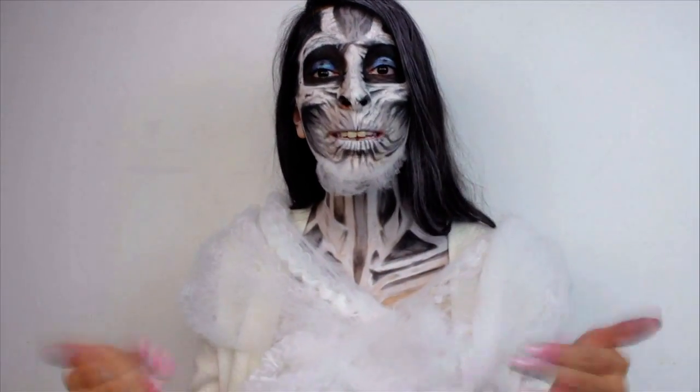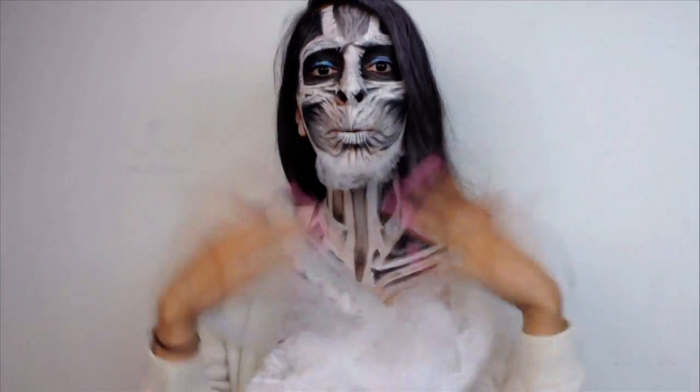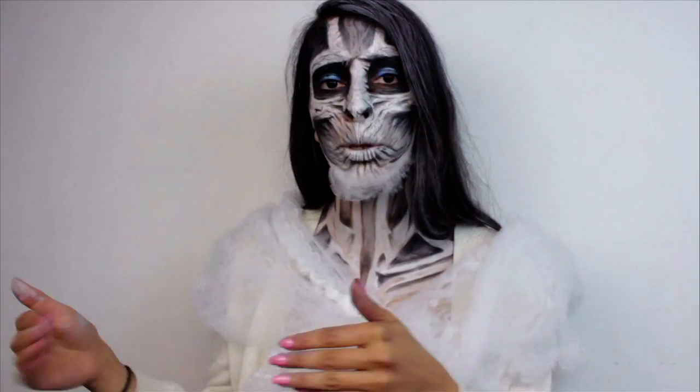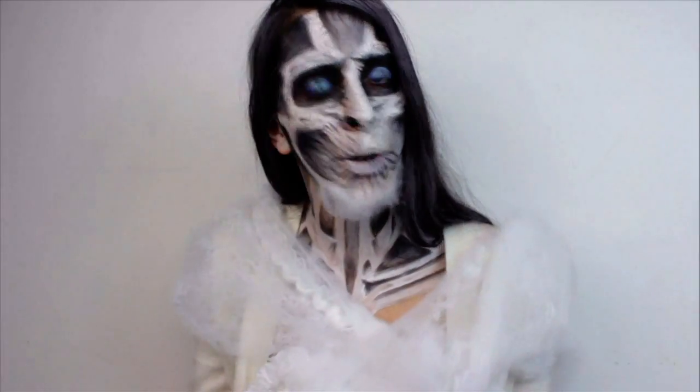I'm going to let this tutorial begin. Please give it a thumbs up if you like it — giving it a thumbs up helps my tutorials do well. Make sure you subscribe if you aren't. Every Wednesday I'm going to be putting up creative looks, and on Saturdays, wearable looks.